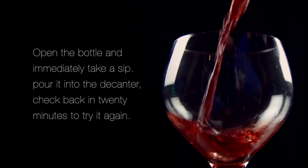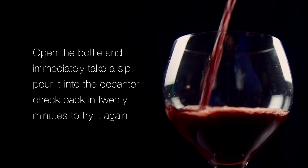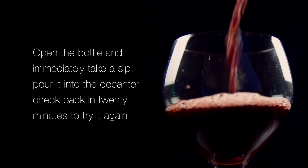Now, how long should you let a wine decant? That's a good question, and it kind of depends on the bottle. For something like a fairly new bottle of wine, what I suggest is that when you first pop open the bottle, take a sip — see what it tastes like. Pour it into the decanter, come back in 20 minutes, take another sip. This way you can experience the evolution of the wine and appreciate its flavors as they grow and change sitting in the decanter.